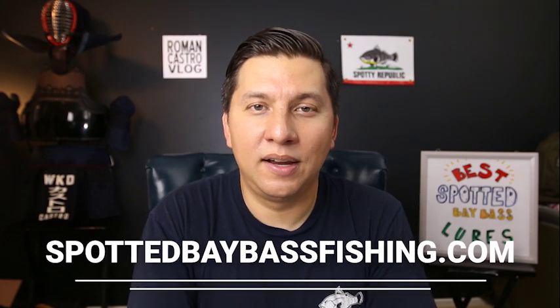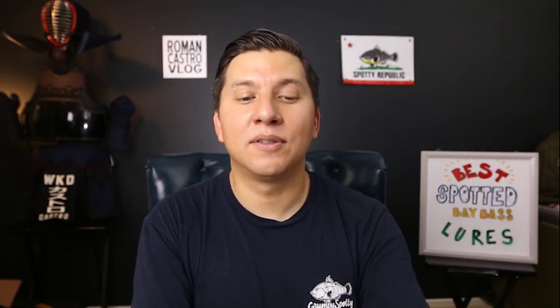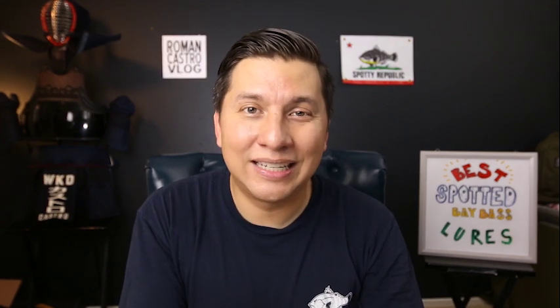I've also put up write-ups for these setups on spottedbaybassfishing.com, which is strictly focused on spotted bay bass fishing — essentially a written version of my videos with walkthroughs of different setups. If you found this video useful, give it a thumbs up and share it with someone getting into spotted bay bass fishing. I'll be putting up a link to the 'Spotted Bay Bass Setup' video on rods and reels. Thanks for watching — I'll see you on the water!